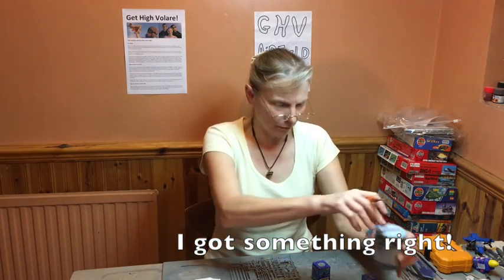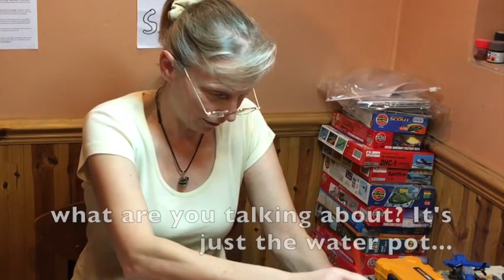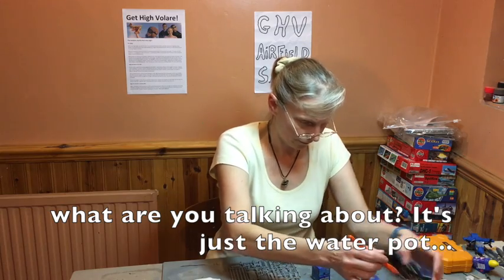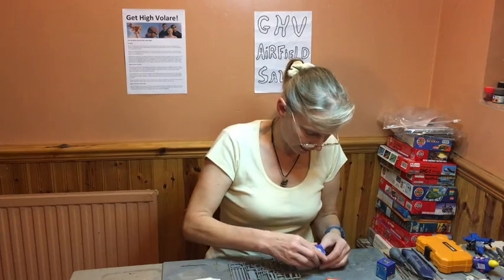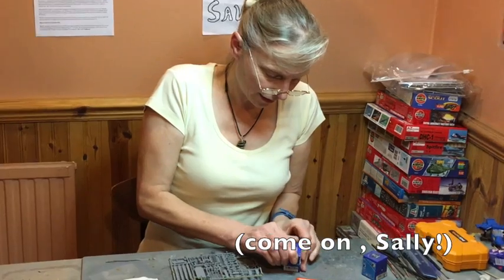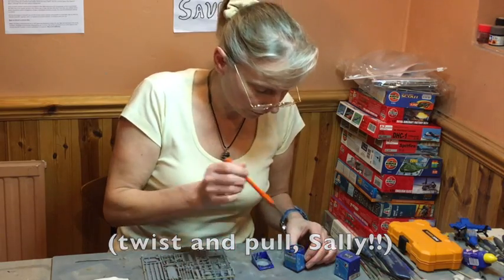I've got my little shrimp mussel pot — it doesn't have any shrimps or mussels in the water. I'm going to get my paint ready, and I might have to use the top of the paint as a palette. Just twist and pull to open it.